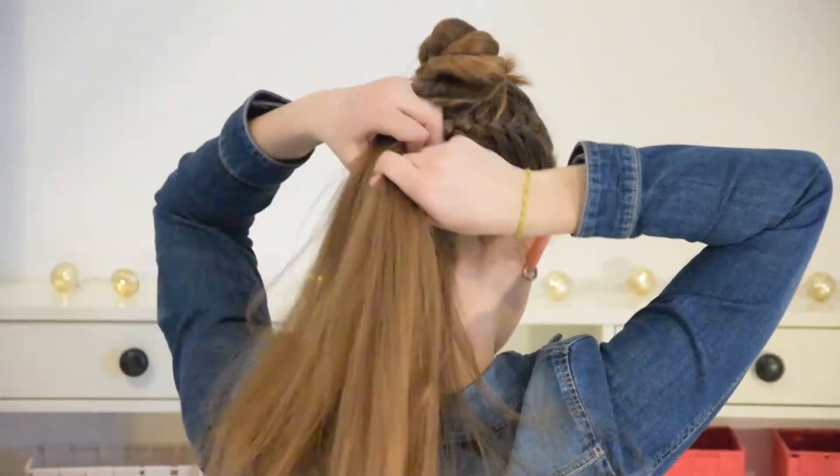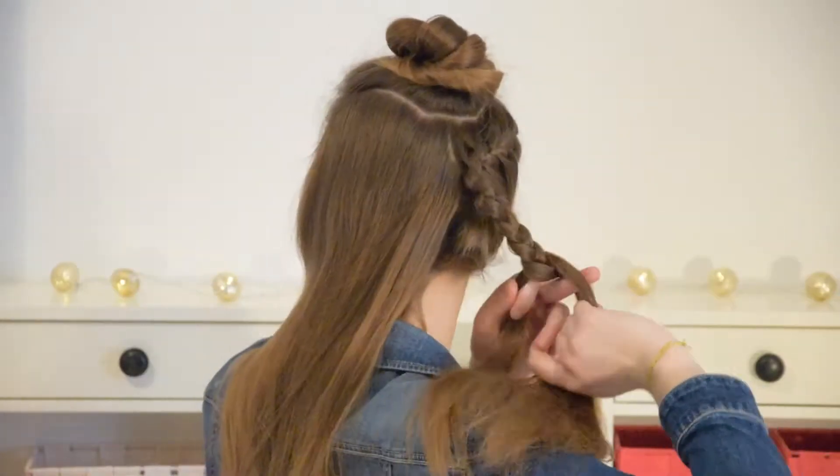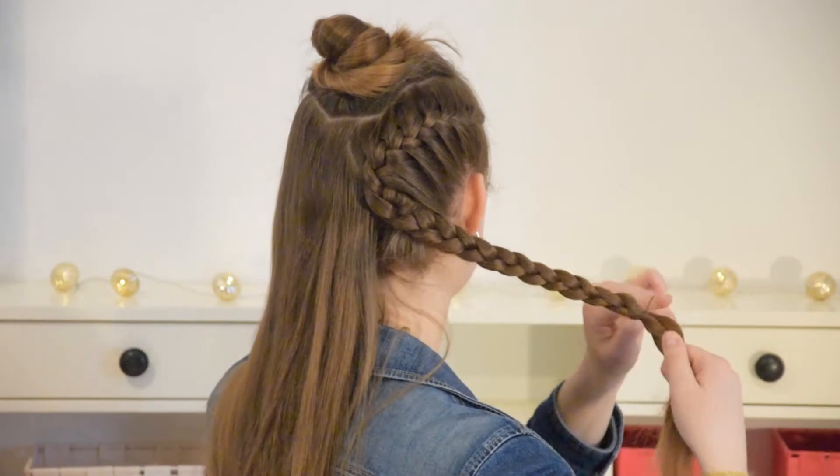Once you've added in half of the remaining hair, stop adding new hair and continue with a regular braid. Tie your braid off with a small elastic at the end.